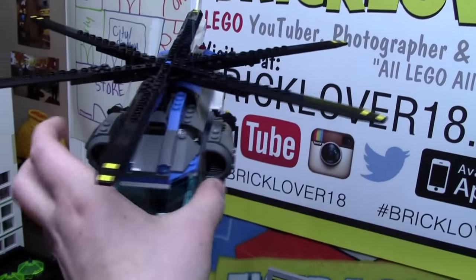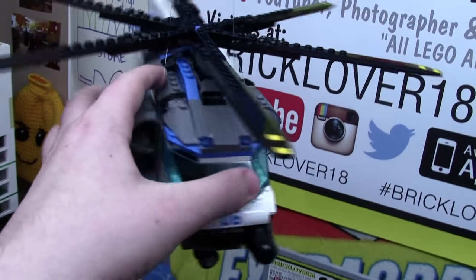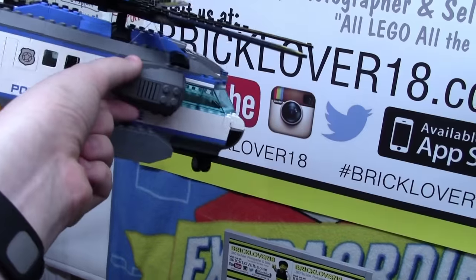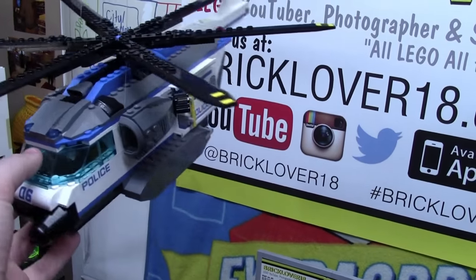As you can see on this helicopter here, I just looped the rope around each of these two sides. As you can see, it's very firmly held on the helicopter and is not going to let go.